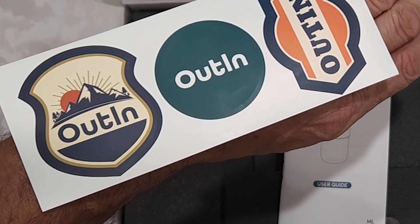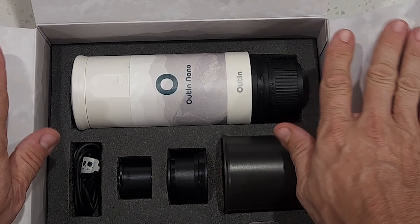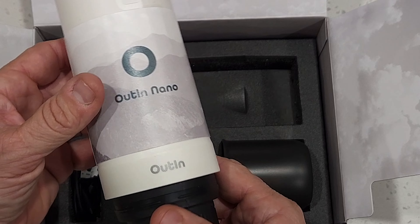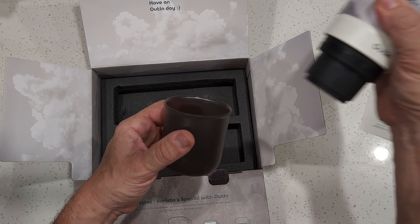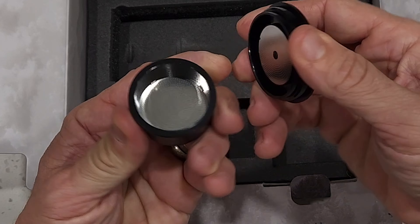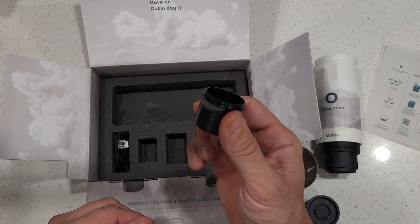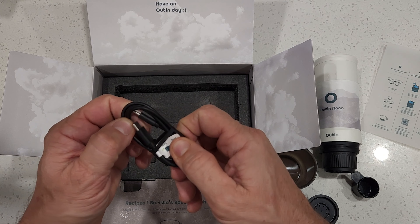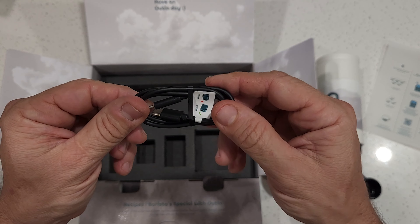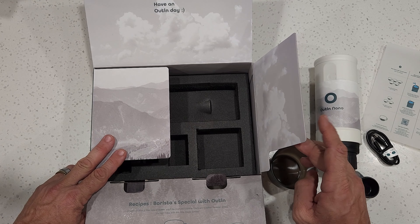First up we have the Outen Nano coffee machine itself, which comes with a cup that attaches to the bottom, a single shot filter basket, a single shot scoop and tamper, and a USB-C to USB-C charging cable. That is everything that comes with your Outen Nano portable electric espresso machine.